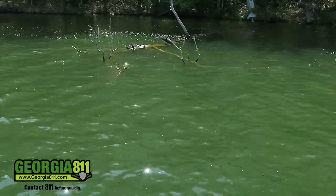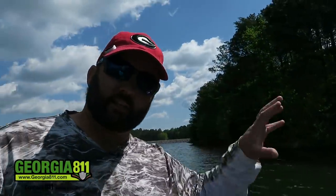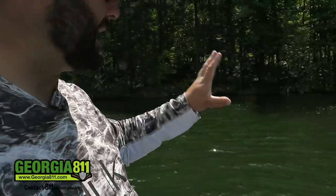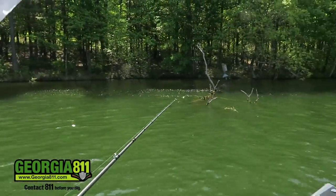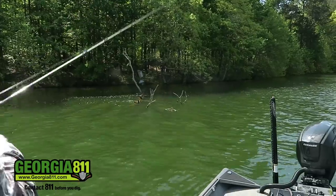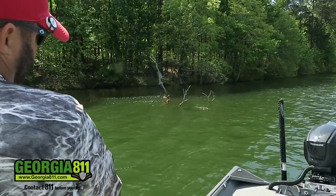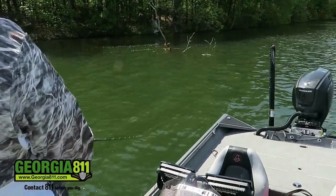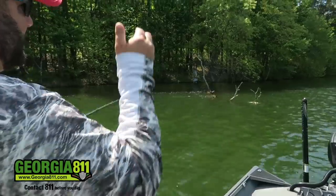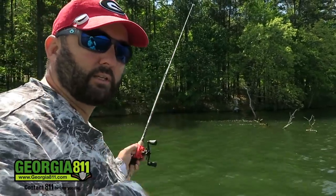I'm going to throw right up against the log, let the boat drift a little, and bump the outside tips of all those limbs with this squarebill. Now if you're standing at the root ball and throwing with the limbs on the other side — don't fish it that way. You're going to get snagged. Make sure you're fishing from the end in toward the root ball. I just threw right in the middle, came over the first big limb, came over the second one, and just kept reeling. The squarebill is not going to get hung up. So: throw to the inside corner, throw to the limbs, and throw alongside the trunk — you're going to get bit in one of those three places if there's a fish there.